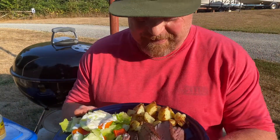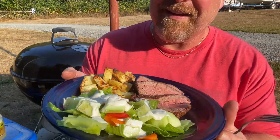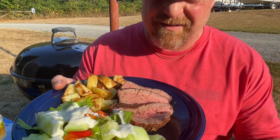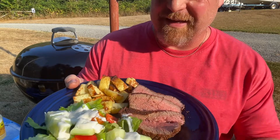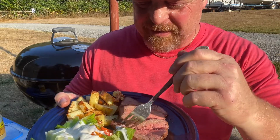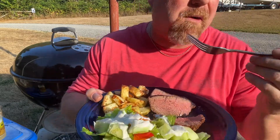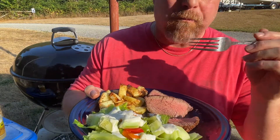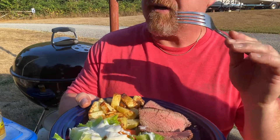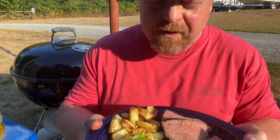Alright, here we go — air fried potatoes. We got our tri-tip and some fresh garden salad with blue cheese on top. What doesn't go any better with steak? The smell of this — I wish you guys could smell it, it's so good. I'm going to try a piece right here. Mmm — so tender, still juicy, just the right amount of brine. That doesn't get any better.